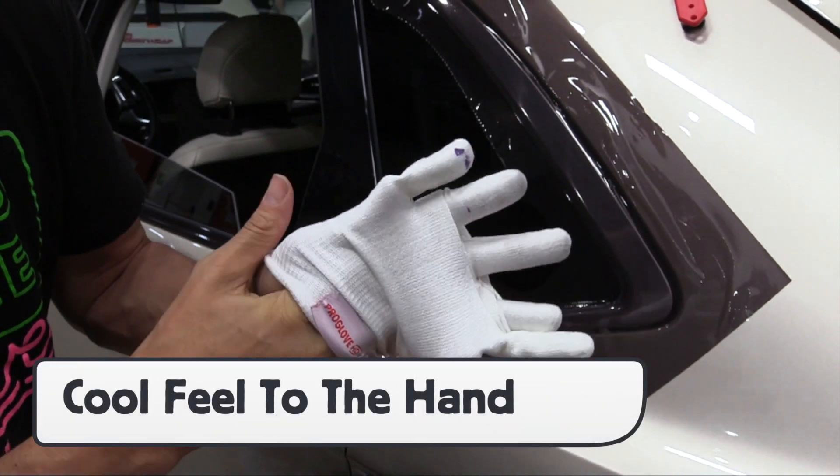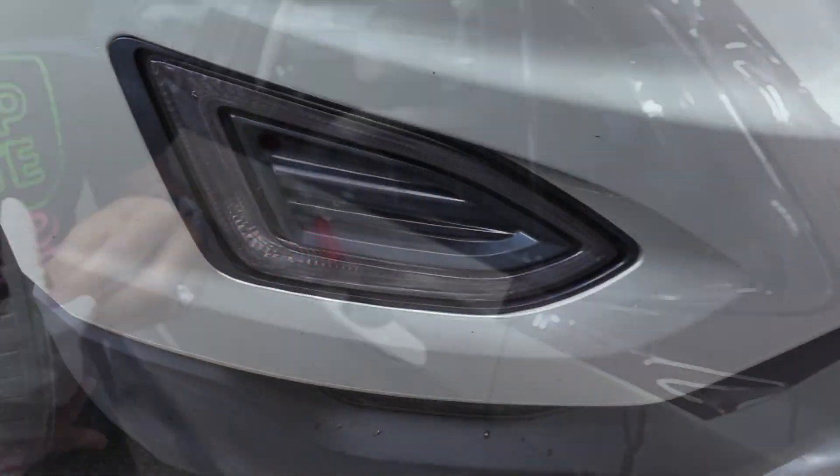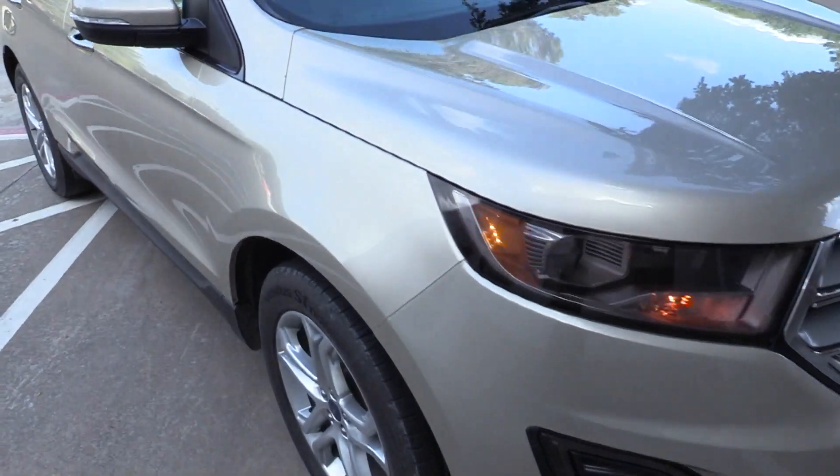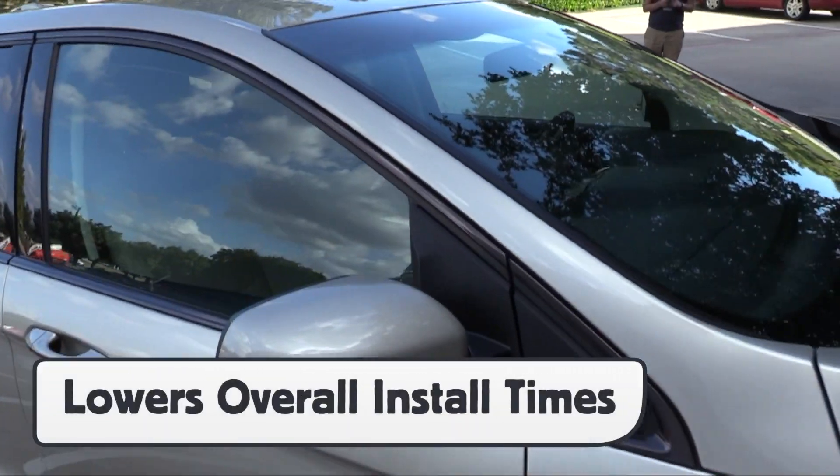The fabric also has a cold feel on the hand, which adds extra comfort on hot days. The final result of a light and chrome install using the Pro Glove means that no soap and water was used. This saves time during the prep,